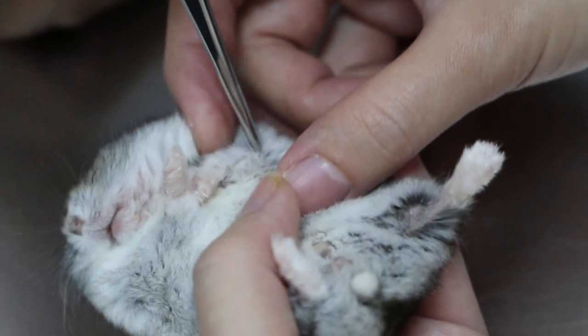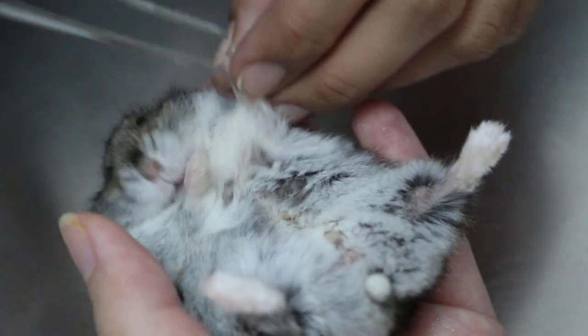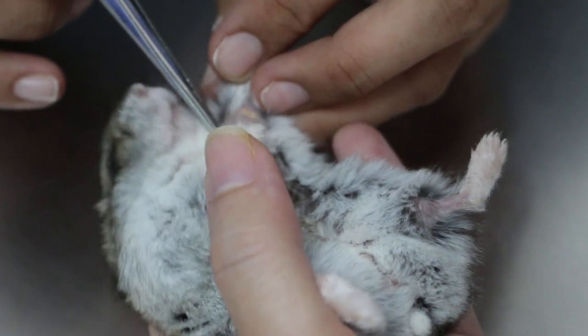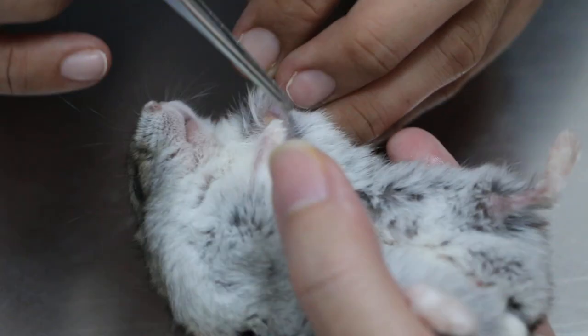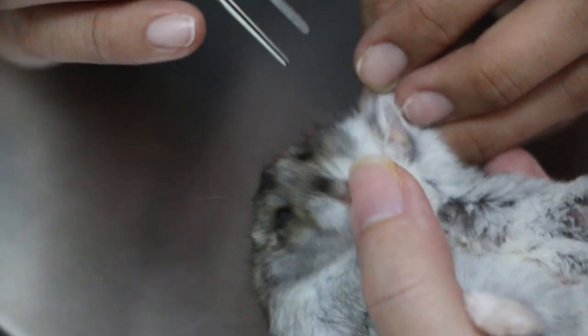Judy, show the medial side so we don't miss any when we do the operation. Medial side has two — one big one and one behind, close together. That's one, two, three. Chin is one. So four warts total.